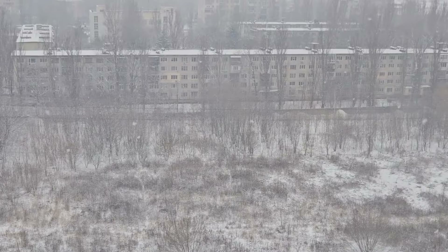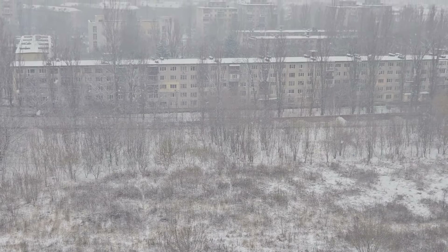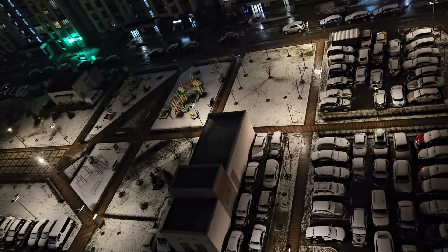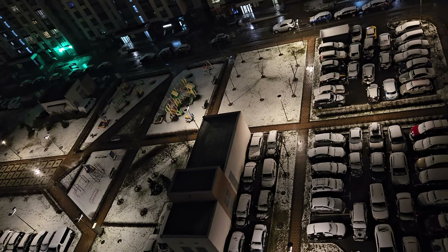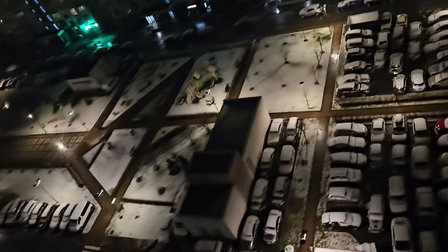У нас такая погода интересная: за месяц столько всего поменялось, причём очень сильно. С начала месяца потеплело, похолодало, опять потеплело, опять похолодало, замело всё — причём сильно замело. Буквально на завтра всё уже подтаяло, потом через пару дней ливень сильный. Выглядываю вечером — опять замело. Вроде как по звукам дождь, а замело.